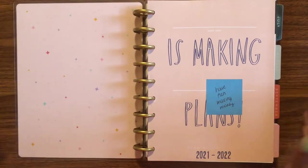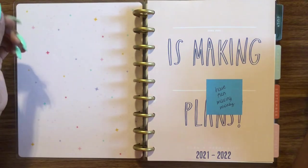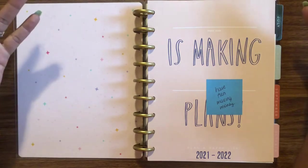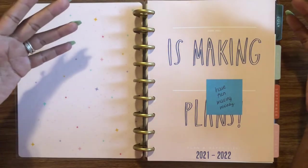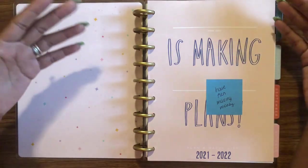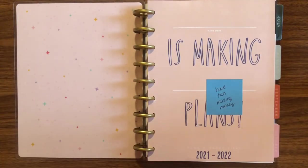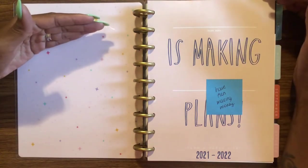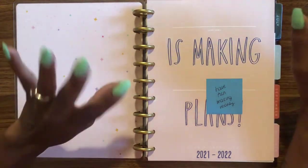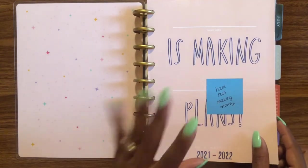The goal of this planner is to have fun making money. I have an Etsy shop that I just took a six-month break from, and it's time to open it back up. I didn't want to put the priority of making money above the priority of having fun, because having an Etsy shop is a creative endeavor. If I put making money strictly before being creative and having fun, it was just going to stress me out and burn me out — so the goal is to have fun making money.